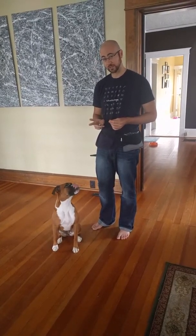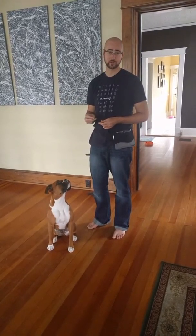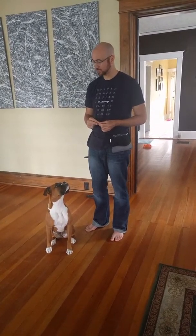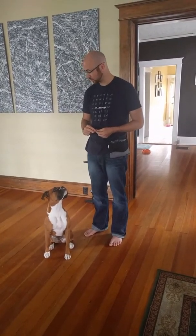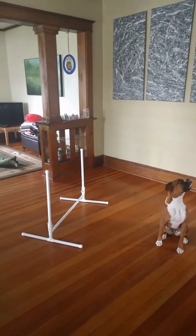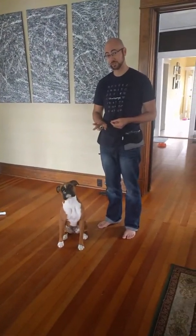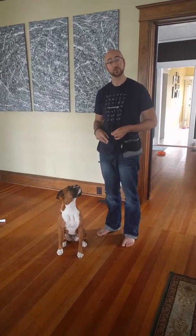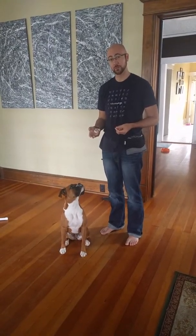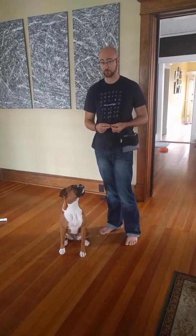The second exercise in this set is what we call the one jump exercise. In class we have them walk around a bucket, but realistically we're going to transfer it to a jump. I'll show you where this ends up so you have a sense of what we're building to, and then I'll show you how to practice it at home with objects you have around the house.